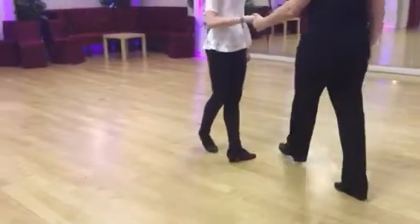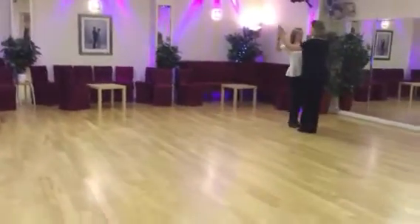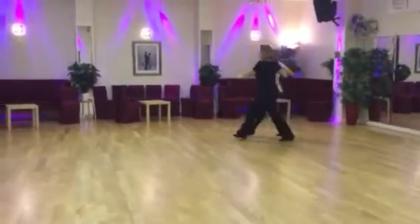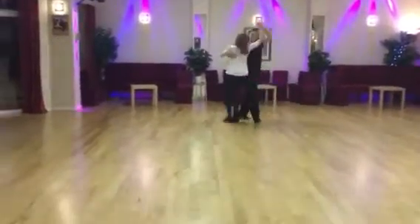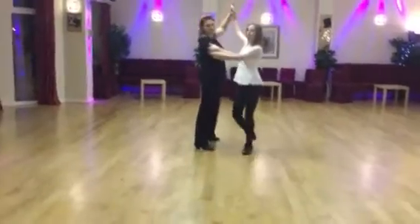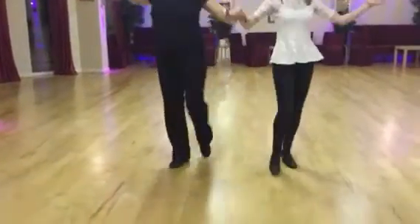And now the Paso Doble. So we're starting with our Chassé Cape. Ready, and a 1, 2, 3, 4, big step forward on 7, Cha-Cha, stand still, round she goes, Cha-Cha, stand still, round she goes, Cha-Cha, stand still, round she goes, and line.